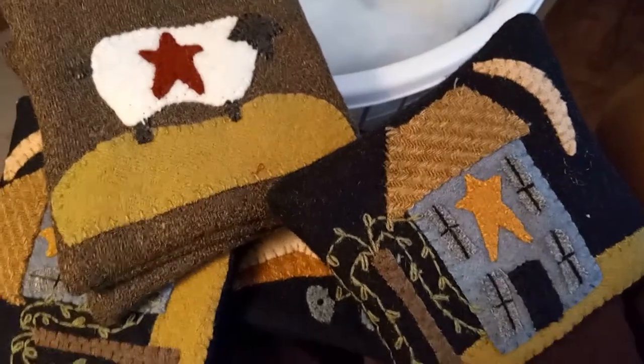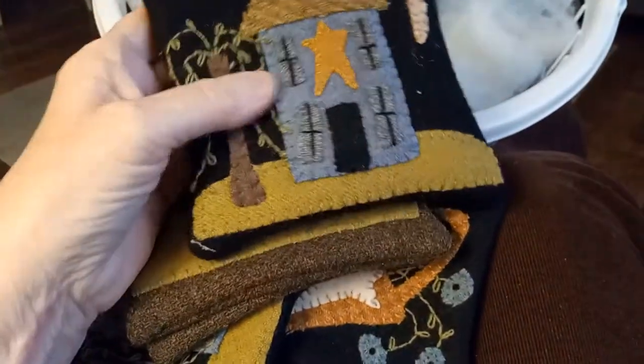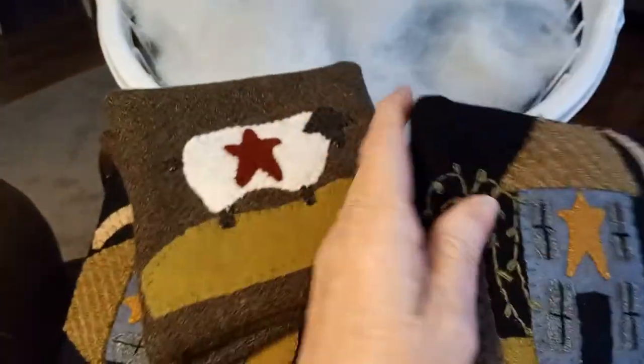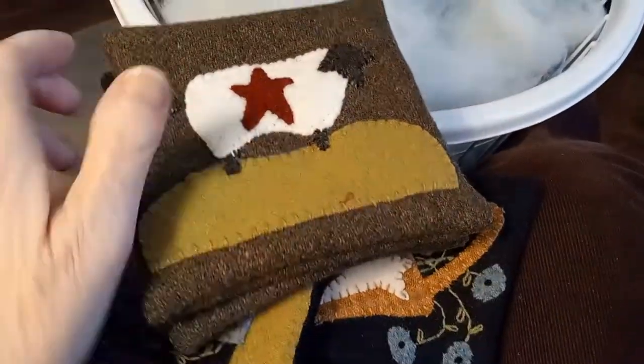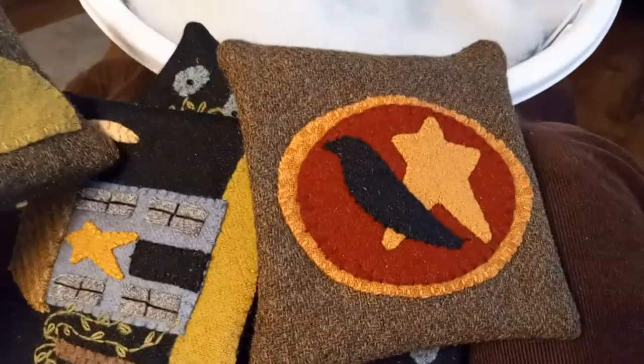Hey guys, I haven't had a video in a few weeks, so I just want to show you what I'm doing. I just did these wool appliqué — they're little pillows, four inches, some are five inches, so they're going to be like pin cushions or little pillows. I may have shown you these before when I was working on them.